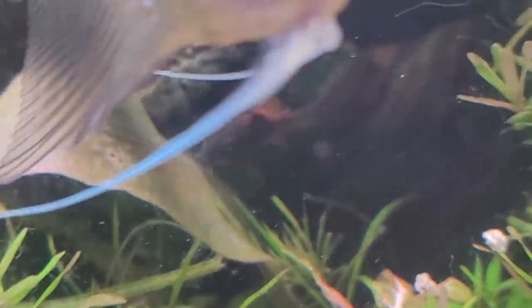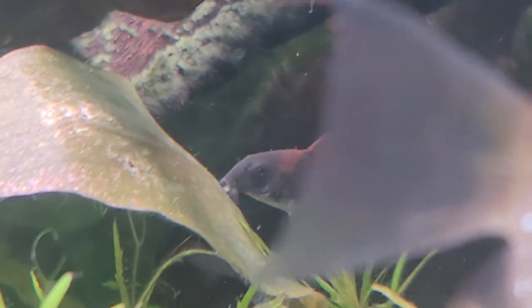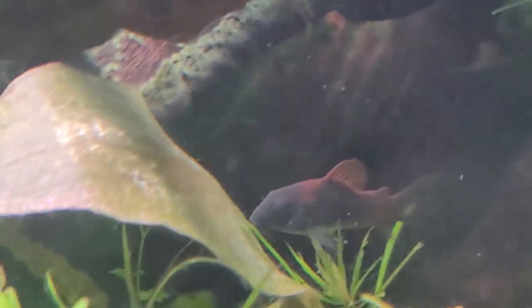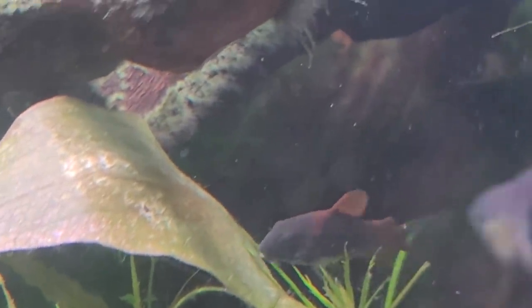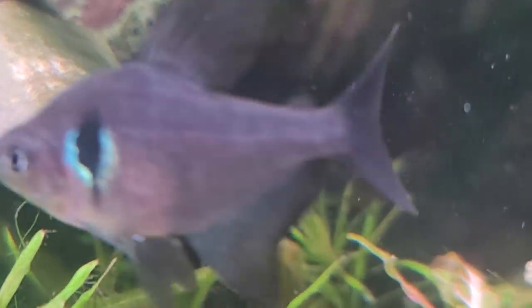Whether it's a pleco, a bushy-nose, or a Corydoras, you can see that they use those barbels almost like hands. They manipulate their food with them, taste with them, and use them to feel surfaces and navigate.